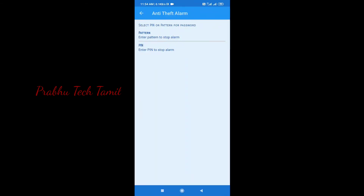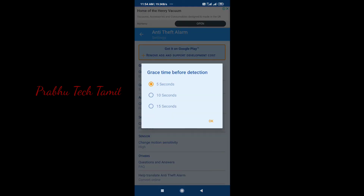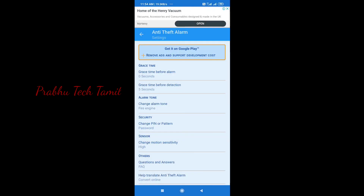3. If you have a phone, you can use your phone in a bag and you can use your phone automatically.